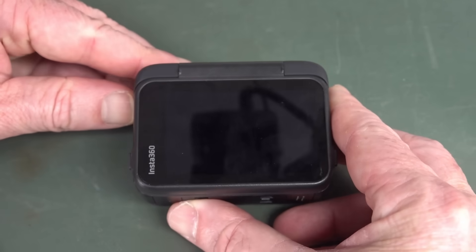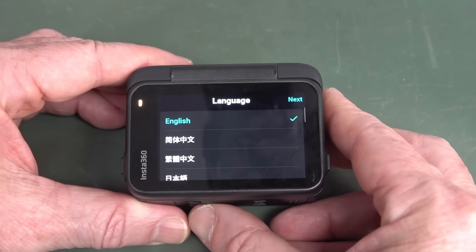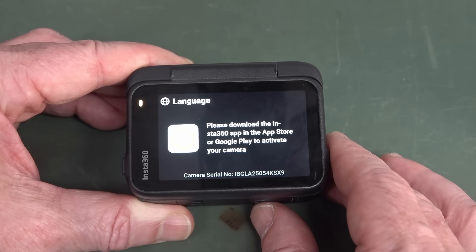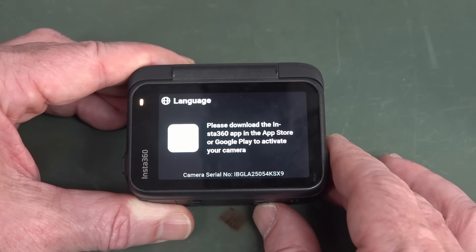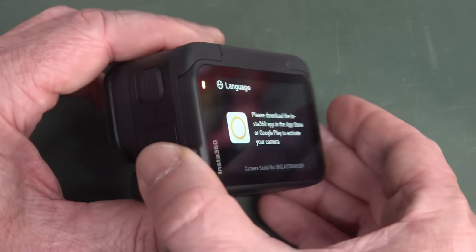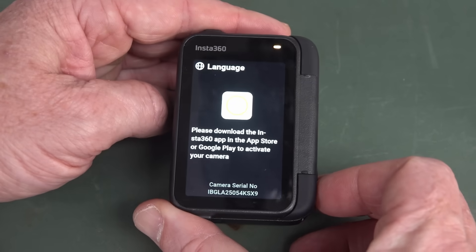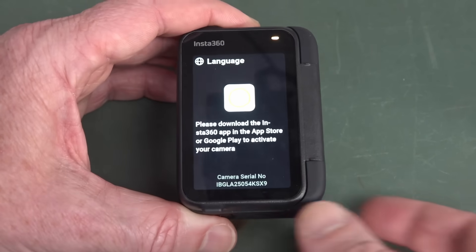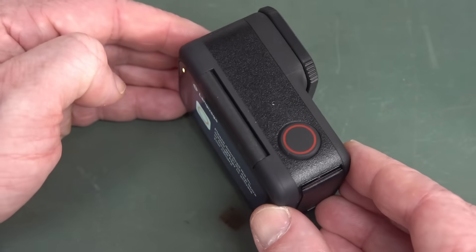So I got it straight out of the box, turned it on, and this is what happens. Really excited. English? Yeah, of course, you've got to go through setup. Please download the Insta360 app in the App Store or Google Play to activate your camera. You can't even use this thing out of the box unless you download their bloody app and enter in all your private details, which they harvest and do God knows what with it, just to use the product out of the box. Unbelievable.